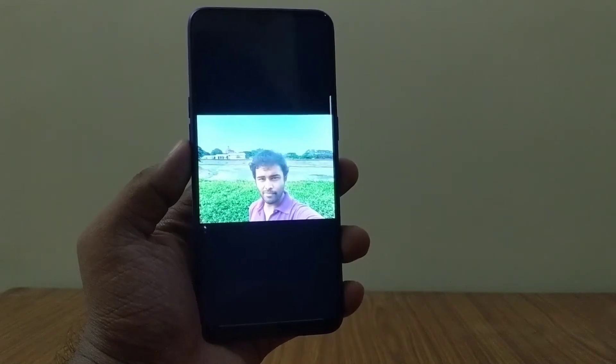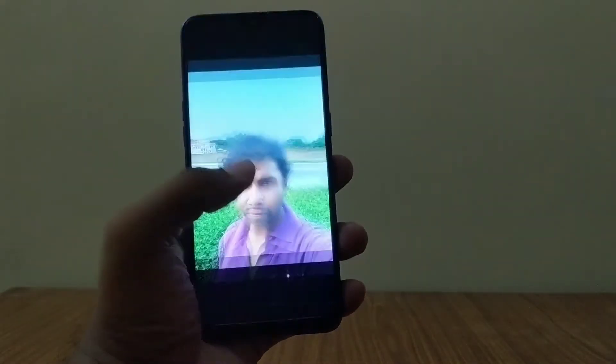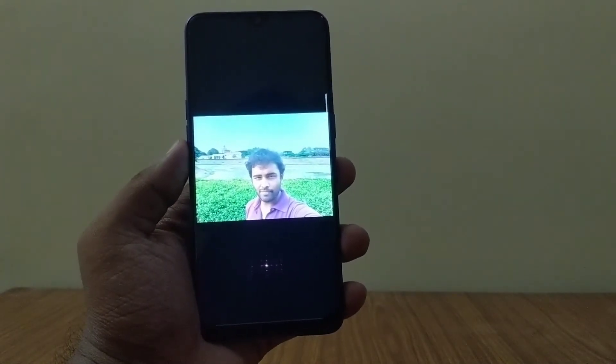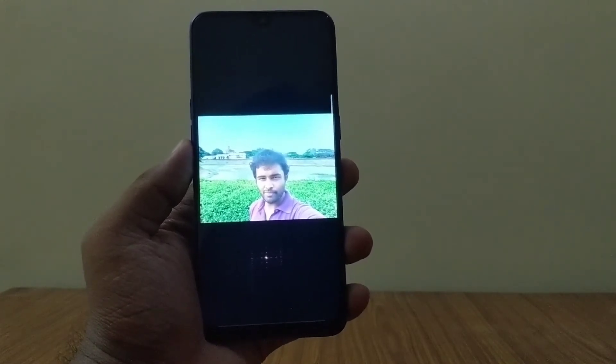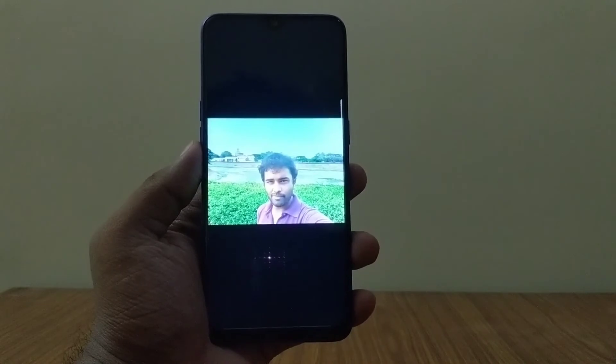As you can see, this selfie is taken on HDR mode, and both my image and the background sky have been preserved beautifully. The same was the case with the other pics as well. I highly recommend switching on HDR mode while taking selfies during daytime.